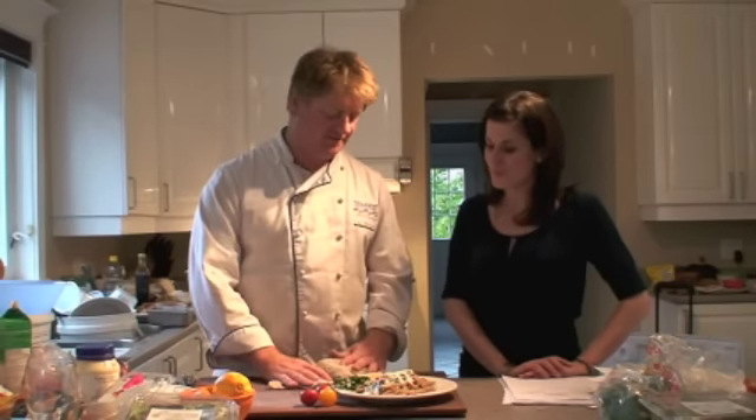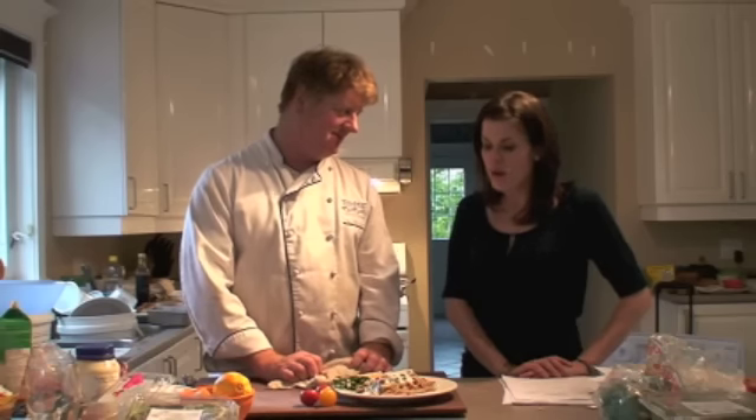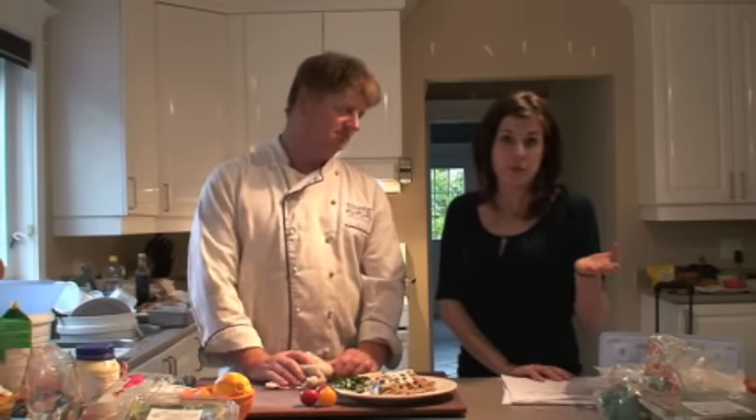Alfredo sauce on pasta — not your typical alfredo sauce. There's lots of color in there but more flavor. Well, first of all, it's a lot different than what most people would grab off the shelf at the grocery store.